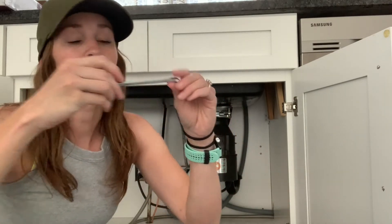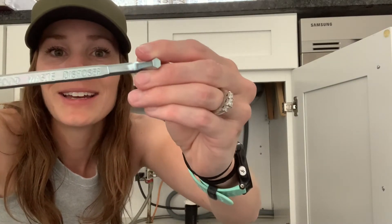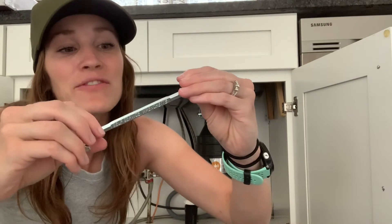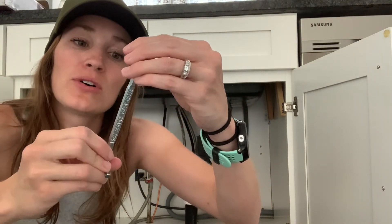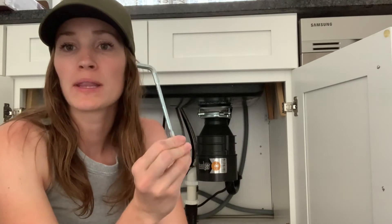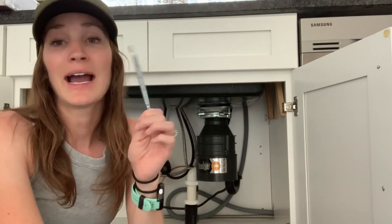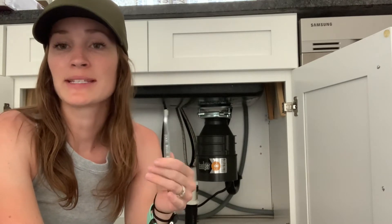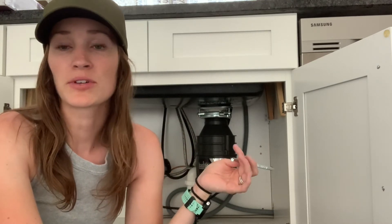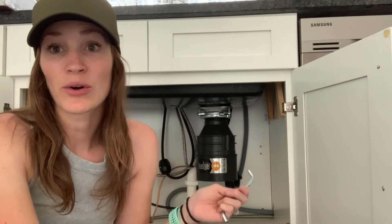This one says 'self-service wrenchette' on it, and 'food waste disposal' on the other side. You can just get these at Home Depot or online — if I can find a link I'll post one in the comments below. These are a couple bucks. I keep one in my center console of my truck so when my renters call me, most of the time I can just go crank this underneath and it gets it going again.